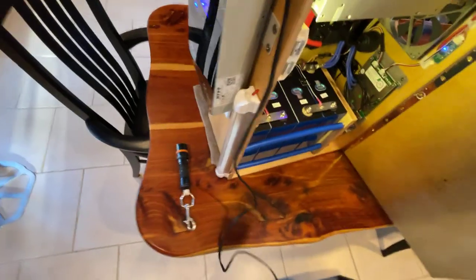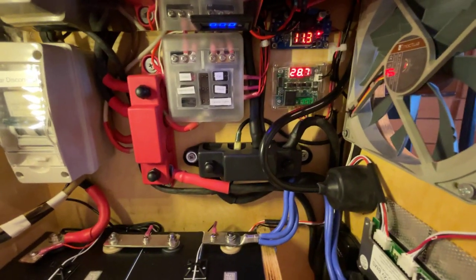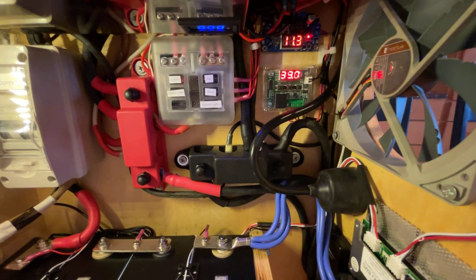Now for the cooling fan demo. If I take the heat gun and put it up in there — this is the temperature in Celsius — it's set to come on at 34°C and go back off at 30°C. So we'll run a little heat in there.